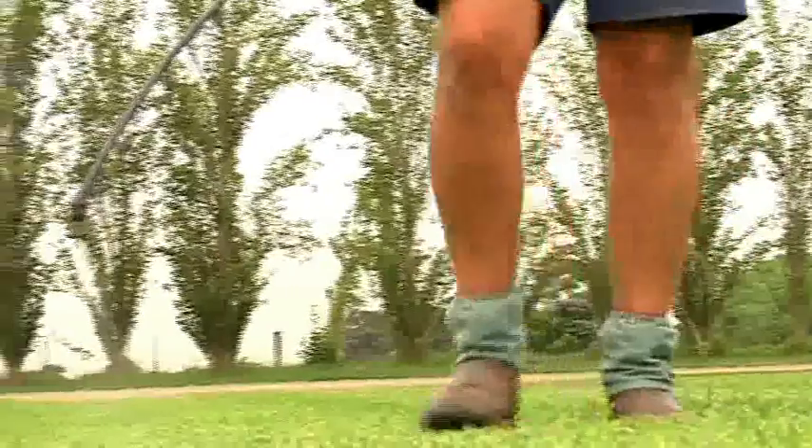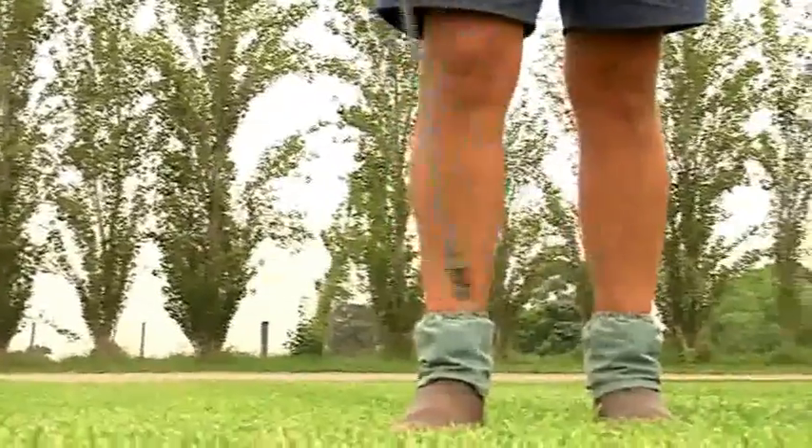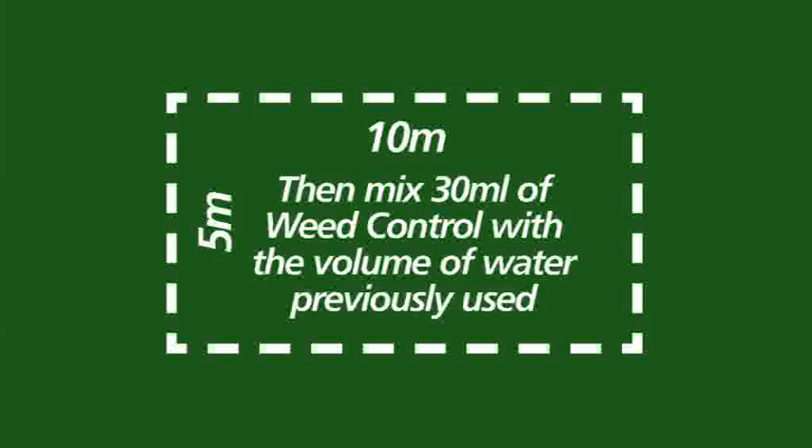Always follow the label's instructions and make sure you adhere to the application rates. A good way to do this is firstly measure out 50 square metres of area, fill up your sprayer with just water and spray the 50 square metre area. Then measure how much water your sprayer used to cover the area and mix 30 millilitres of weed control product with this amount of water and you're ready to go.